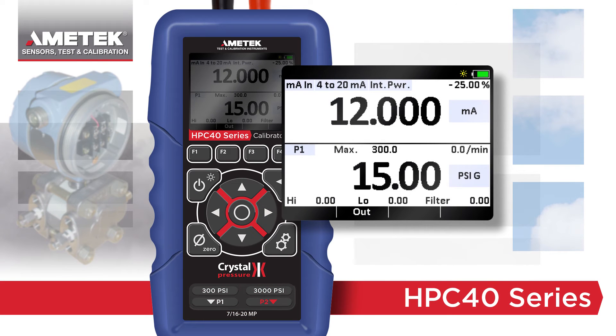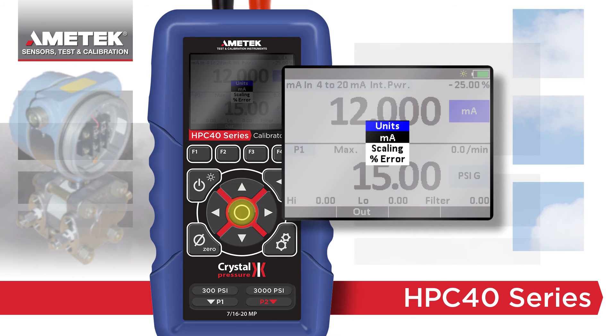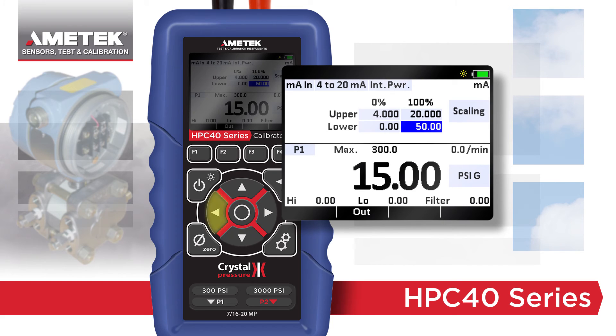When comparing milliamps to pressure, two useful features are included in the upper window. Scaling converts the milliamps reading into the equivalent pressure reading based on the information provided. This makes it easy to compare similar readings.